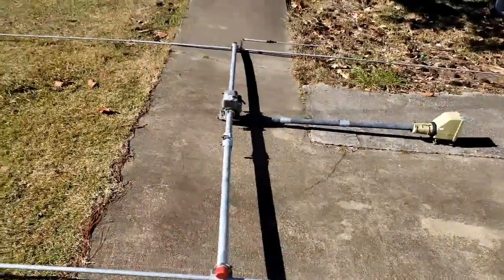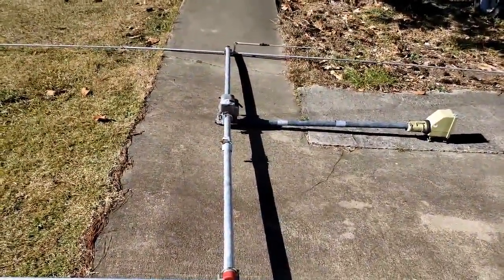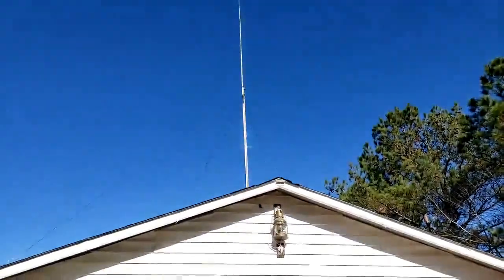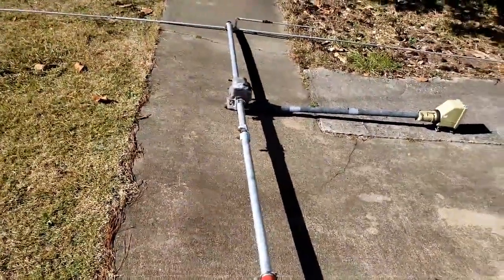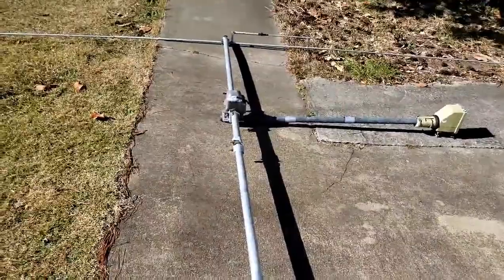That boom pole was 21 feet above the peak of the roof. Two of us standing it up and lowering it down was difficult. This last time I lowered it down myself, and once I got to about chest height with the mast - I didn't think I was going to make it.